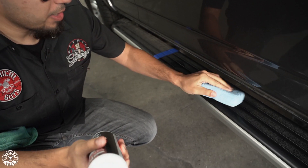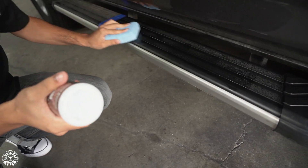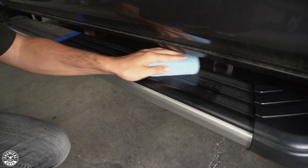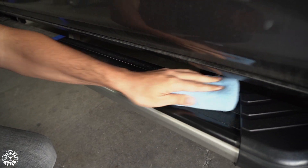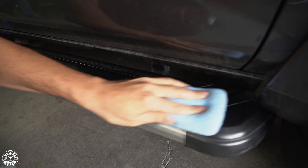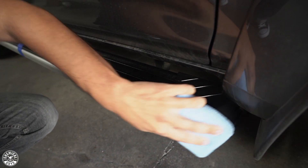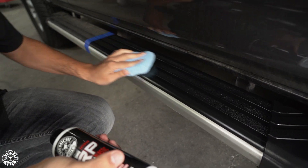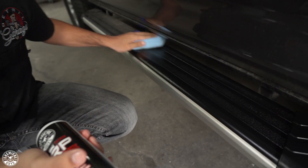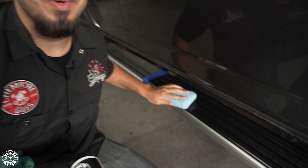Start by spreading it out and then spread it over the surface. You're working it into the plastic or vinyl — whatever you're working on — and it will absorb in. As long as it was prepped properly, this will last a couple of weeks, and you can reapply as necessary or do multiple coats. Now you have that deep gloss finish, which is going to repel harmful UV rays and help it look its best, but also prevent damage like discoloration or cracking over time.